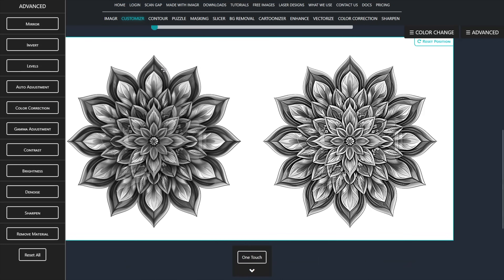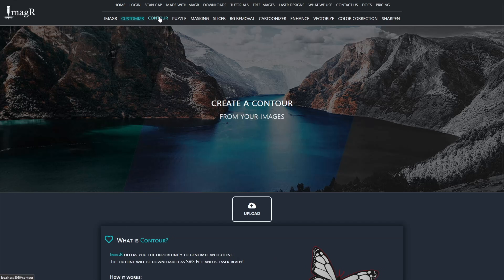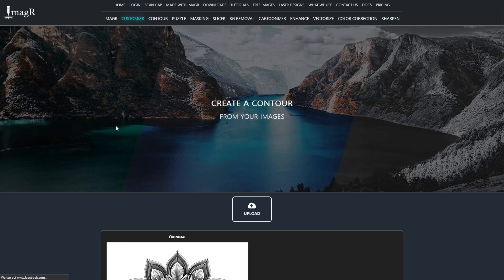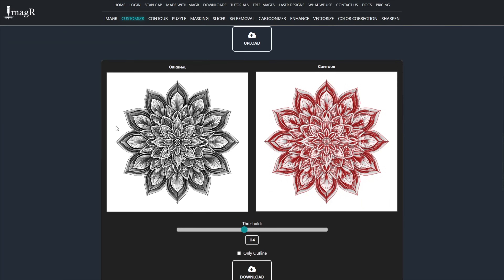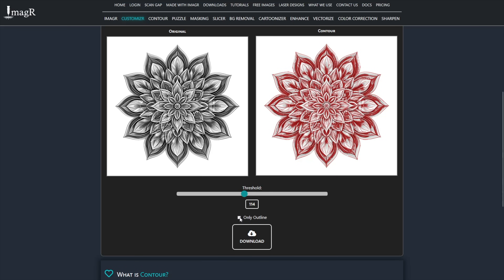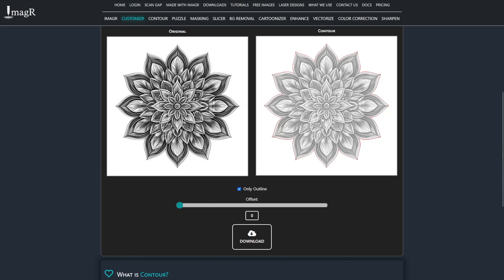Now, let me explain the new feature. First, click on Contour in the top menu. Upload the image we just prepared. Tick the new checkbox called Only Outline. This will display a new slider and create an outline of your upload.